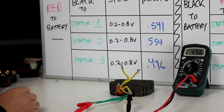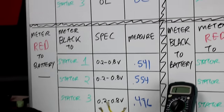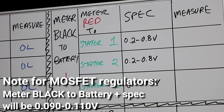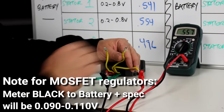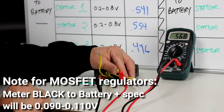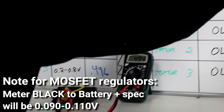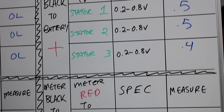Now take the meter black wire to battery positive and the meter red wire to the three stator wires — we should be measuring a voltage here as well. I'm getting 0.557, 0.568, and 0.494 — all good. I'll write in approximately 0.5, 0.5, 0.4 since I don't remember the exact numbers.